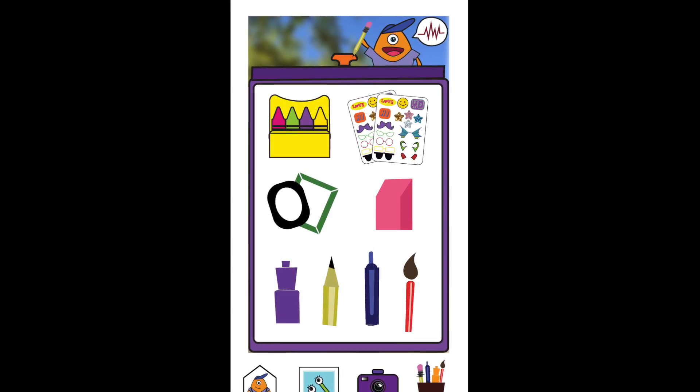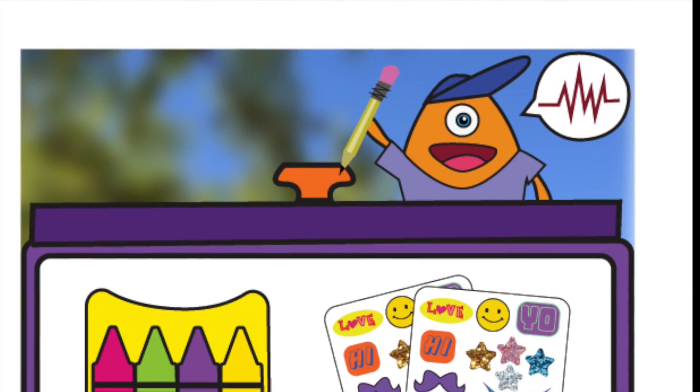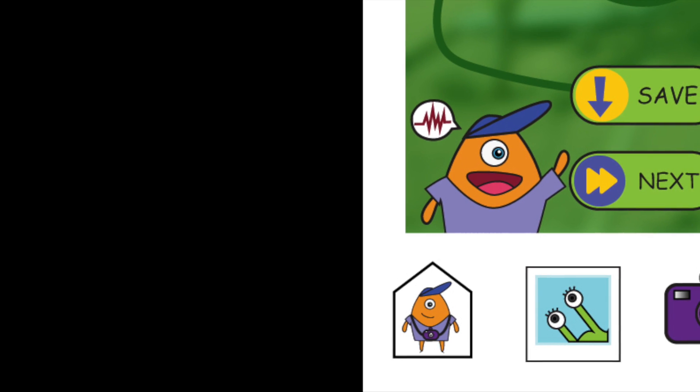So many fun tools. I'd start with the crayon box — it changes the color of the picture. Cool, huh? I love green. Looks sweet!